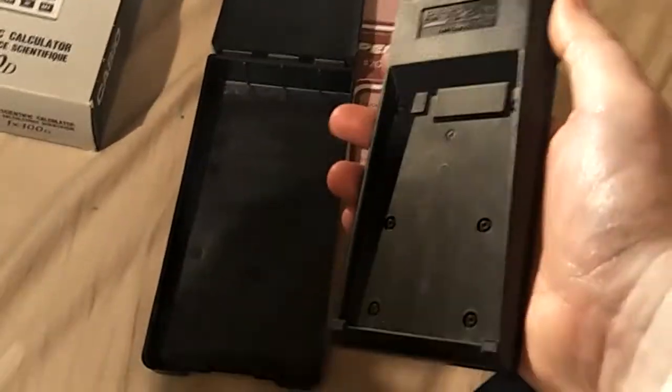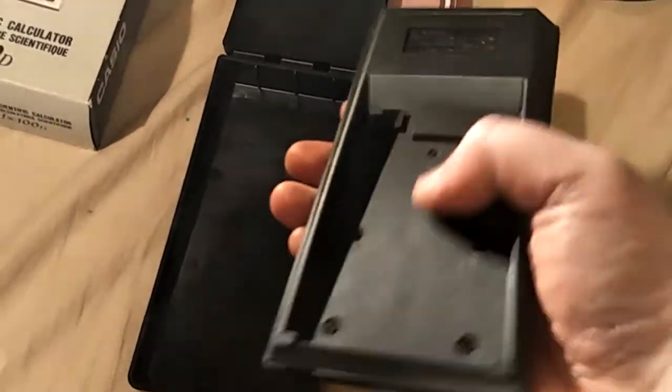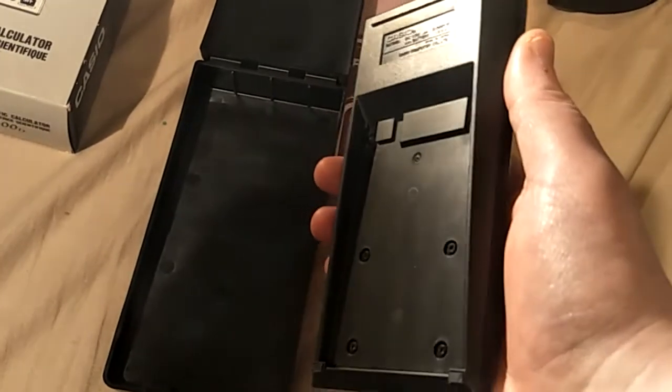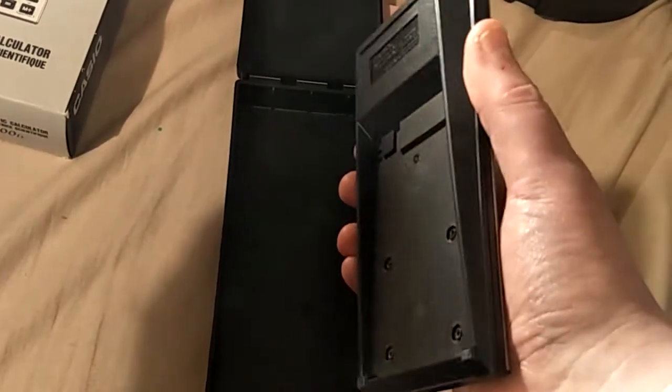I'll be honest. Back when I was dating, I kept a condom and some money in the back of this — not this one, the one that I had.